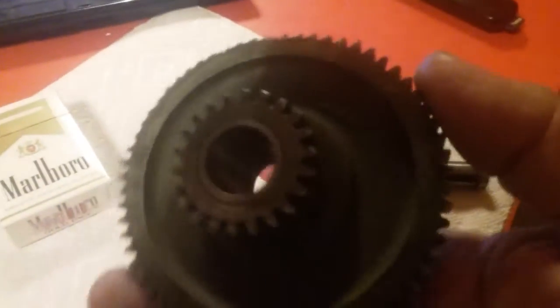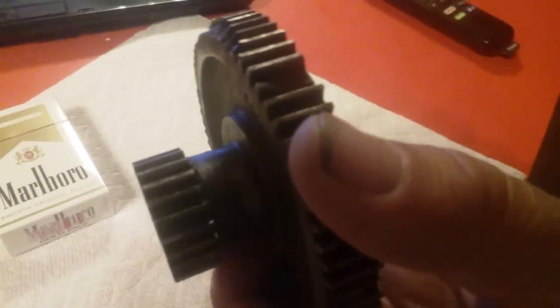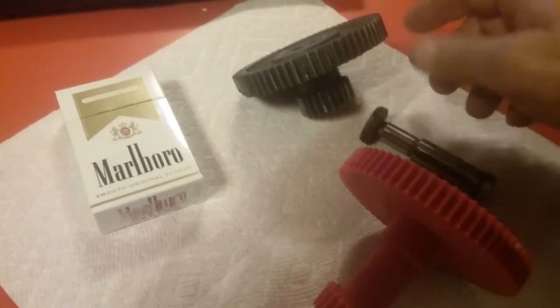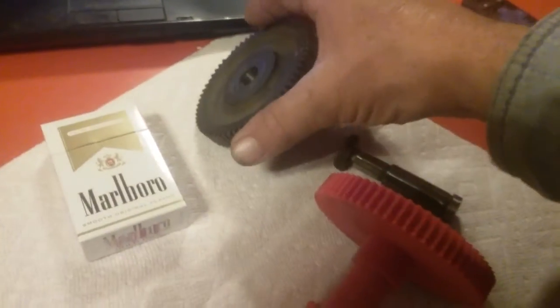This is the gear for my lathe that's stripped and you can't get them anymore. The way this one's designed, they made the small gear out of a long piece of metal. You can see it sits right there, and then they put a big dent in it to bind it to the gear here to keep it from turning. Then they use this nut and bolt to put it on the shaft, on the lathe, and it just spins on there — it's all stripped.